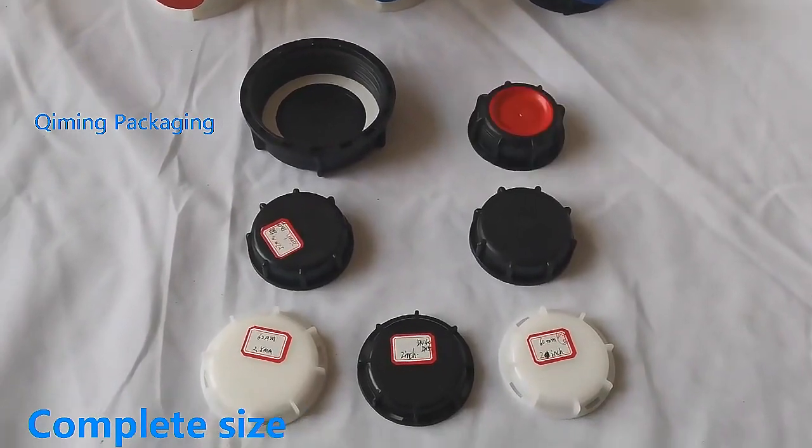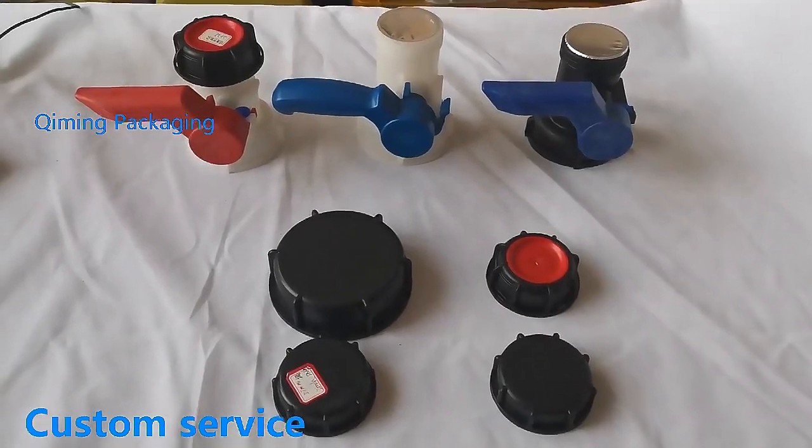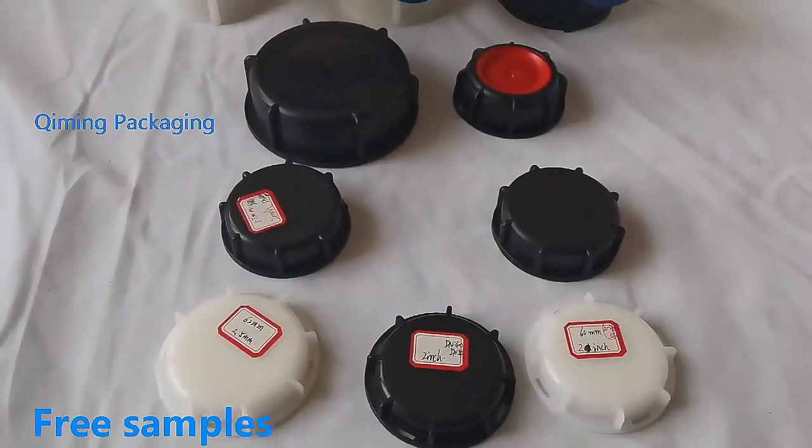The size of the valve cover is complete. Our valve cover is suitable for DN40 DN80 IBC valves. You can choose the appropriate cover according to different types of valves.